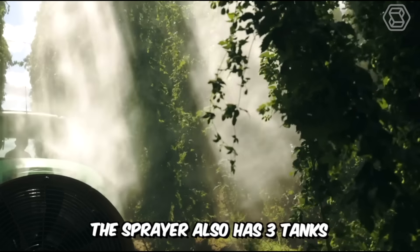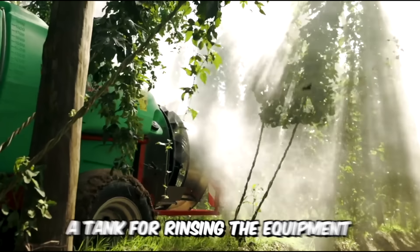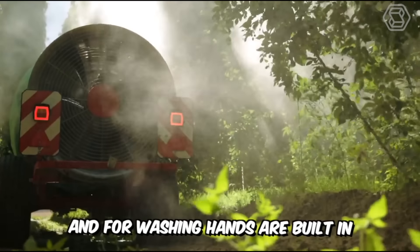The sprayer also has three tanks where, in addition to the main tank, a tank for rinsing the equipment and for washing hands are built in.